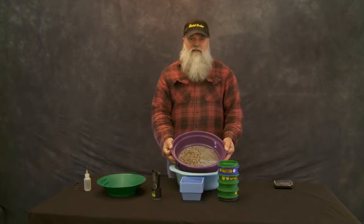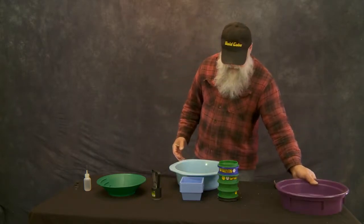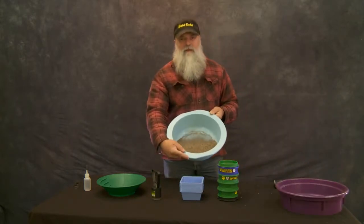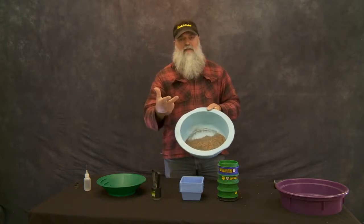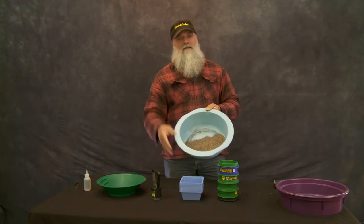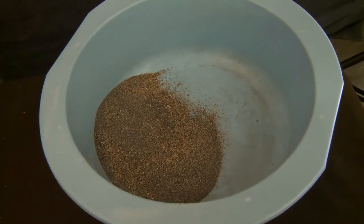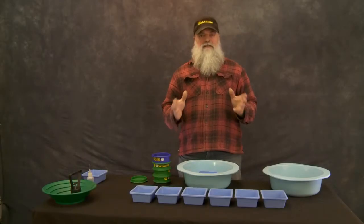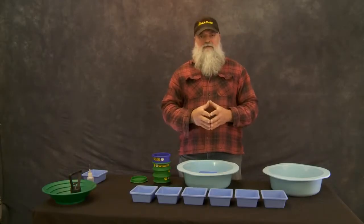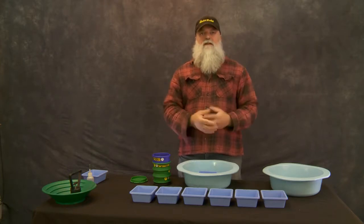We'll pan that oversized material in the plus-eight batch. Everything that's below we're going to classify down into 16, 30, 50, 100, and then minus-100. We're going to put each of our classified sizes into a little tray so we can keep track of it. We've got our first classification done through an eighth inch, and now we're going to go from 16 to 30 to 50 to 100.